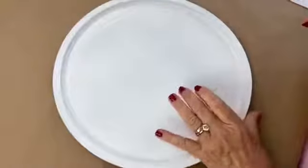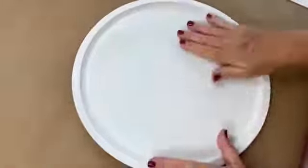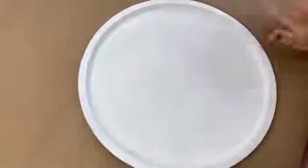Excuse the mess in the back — if anybody's really good at putting IKEA furniture together and you're close by, you could come and help put my drawers together! I'm going to switch to this view. I have my craft paper down, and you remember when we did the scarecrow on one of those pizza pans?